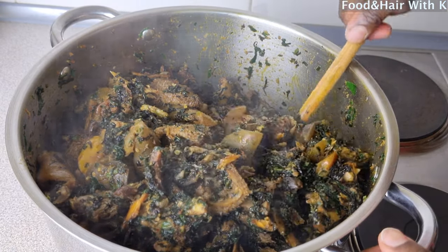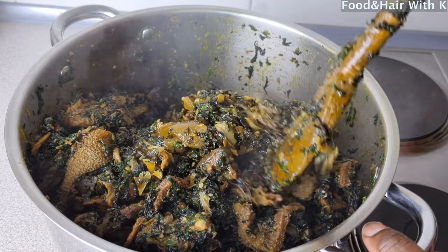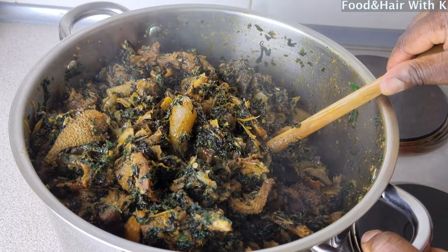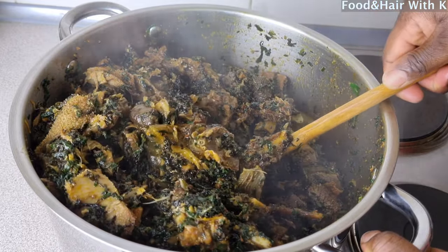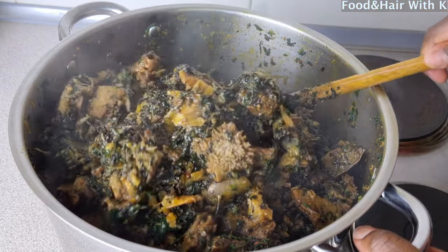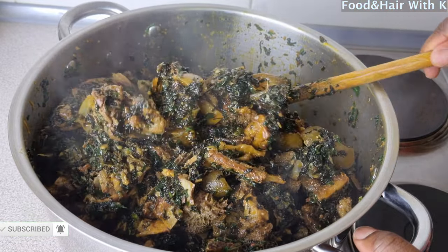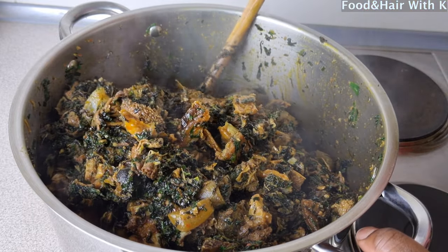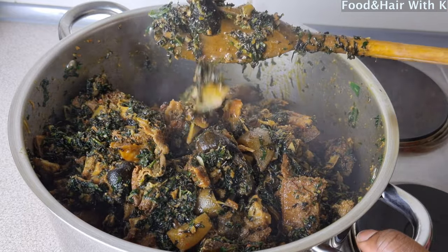Hi guys, welcome to my channel! Today's recipe, we're going to be making Edikaikong the Calabar style. My loves, if you're interested in knowing how I put all of this together, please sweethearts keep watching.